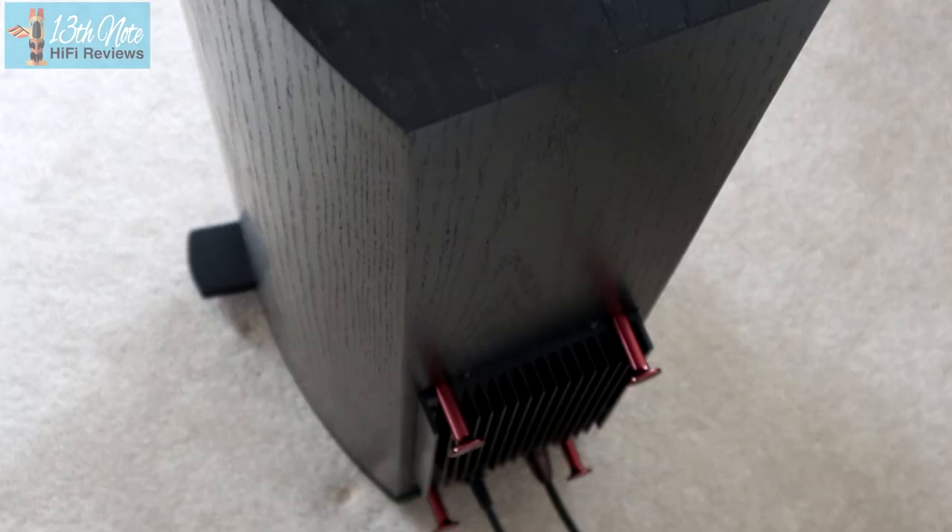These ATCs are a sealed box design, so there's no rear port. You've not got to worry about placing them too close to walls where bass can bounce off and cause bass bloat. ATC say keep them about a meter from the walls. I actually used them less than that and they were fine, but you want to experiment with placement.